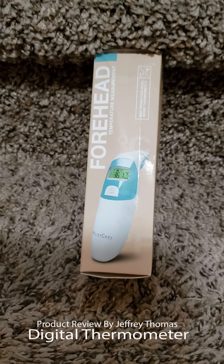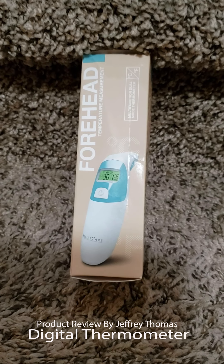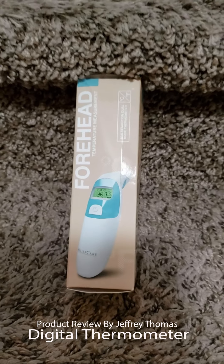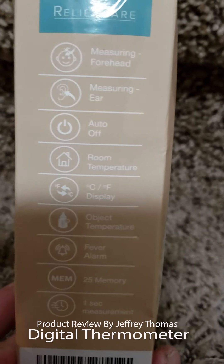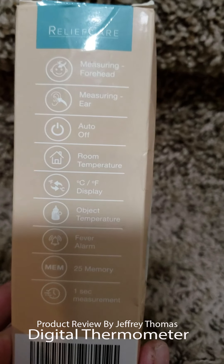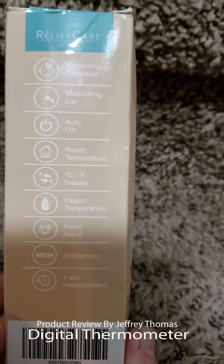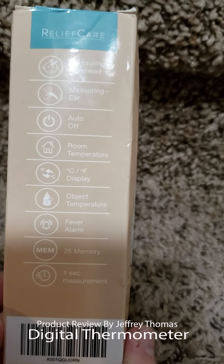Today I have for you a digital thermometer that runs on batteries. It does the forehead or the ear. It measures both, and it has an auto-off feature, room temperature display, and both Celsius and Fahrenheit modes.